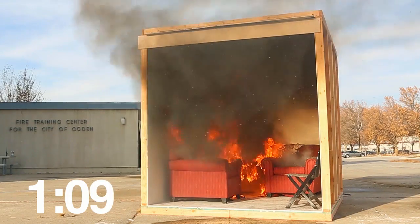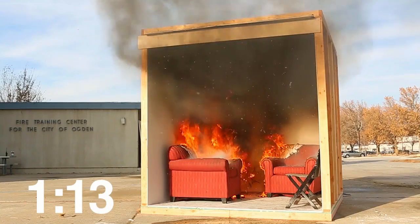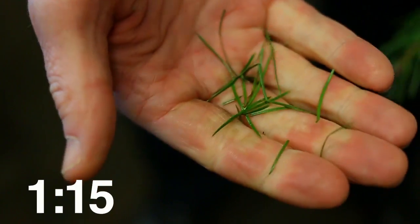Always turn off Christmas tree lights before leaving home or going to bed. When you pick your tree, choose one with fresh green needles that don't fall off when touched.